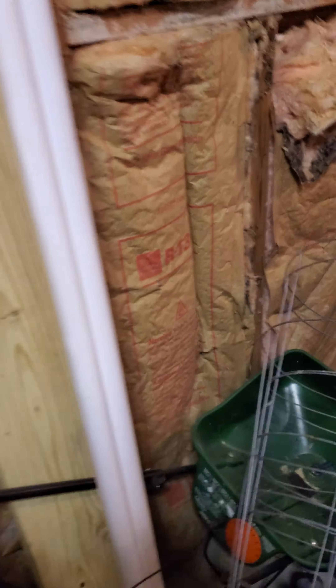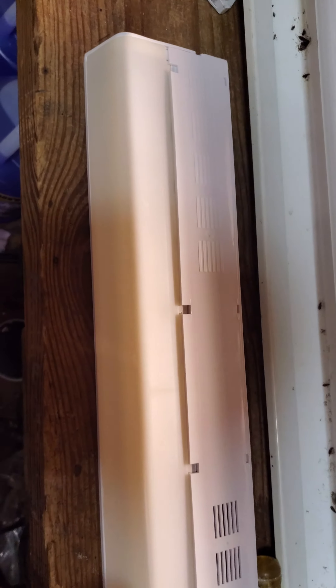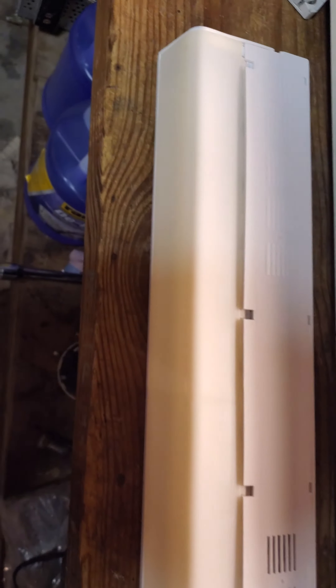First off, we have this — another under cabinet light. Let's plug it in. It's pretty hot.